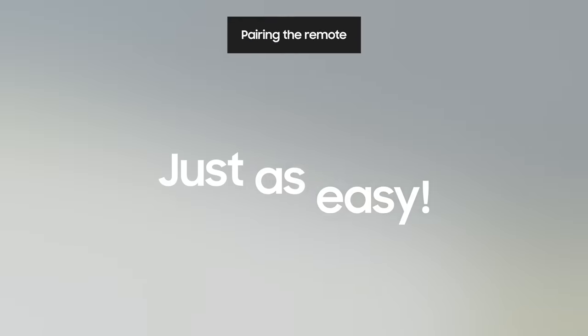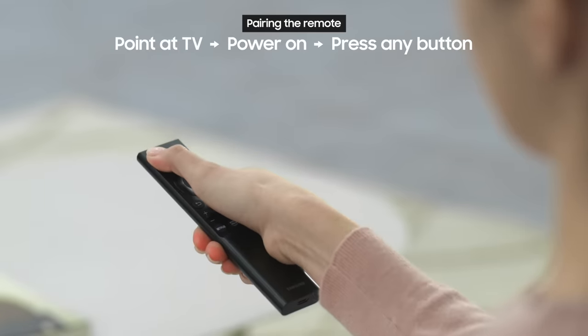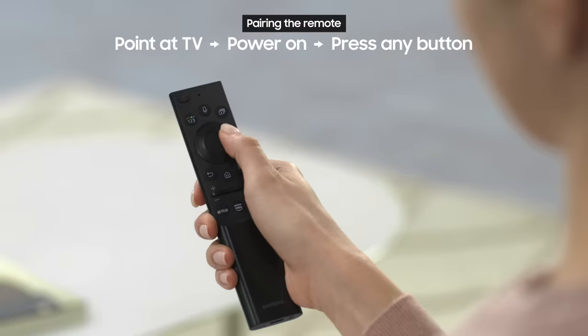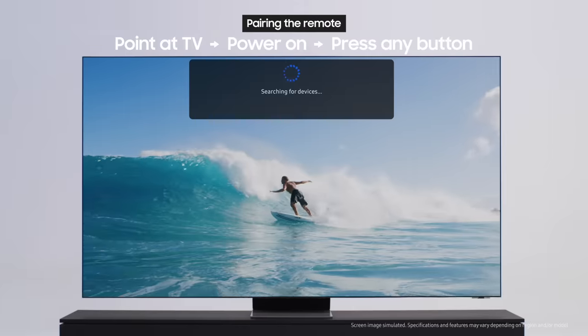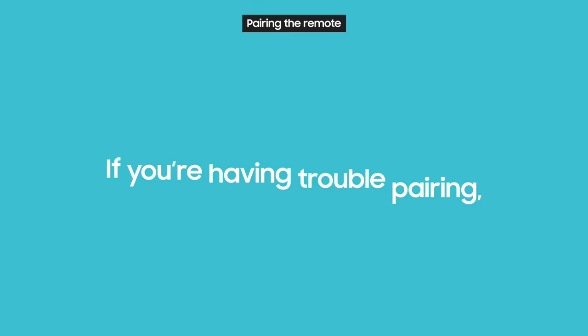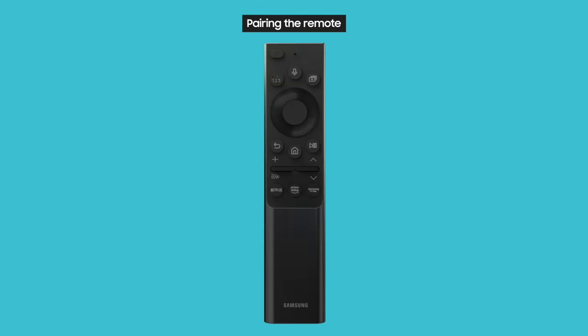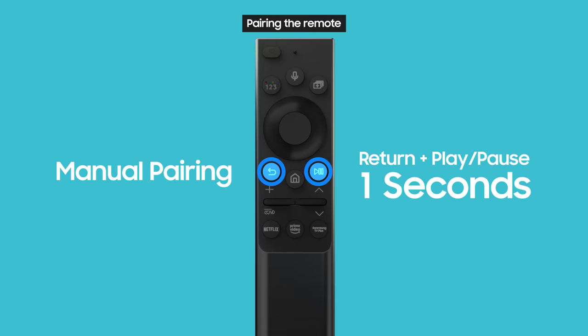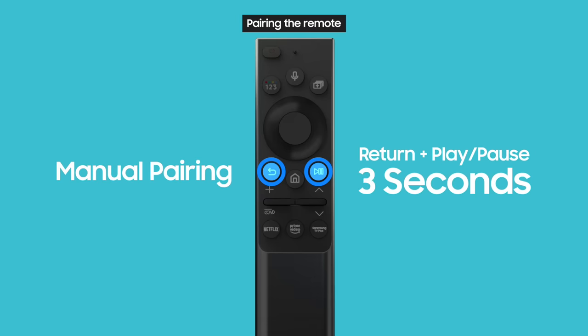Pairing the remote with your TV is just as easy. Just point the remote at the TV and press the power button like normal to turn it on. Then press any button on the remote and it will pair automatically. If you're having trouble pairing, press and hold the return and play/pause buttons together for at least 3 seconds to pair manually.